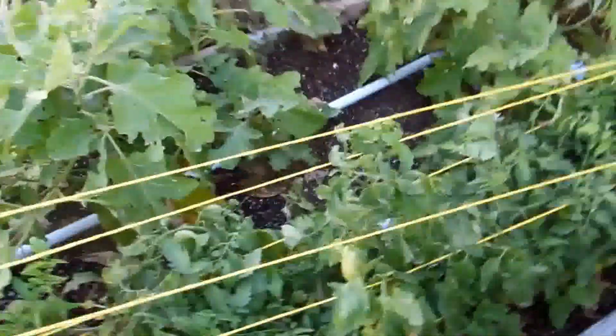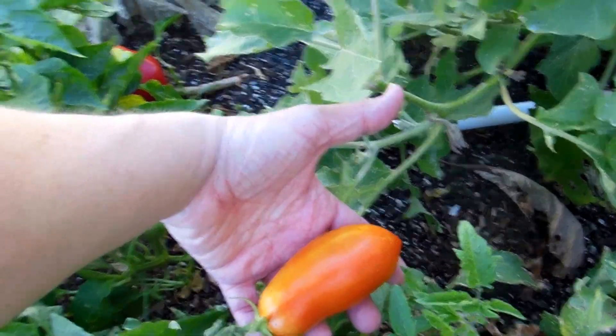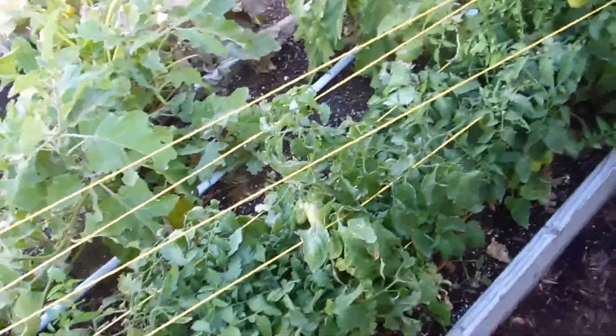Okay, got a new battery, so we'll pick up where we left off. These romas have produced beautiful, big fruits. Those are very nice — very big, meaty, and excellent for cooking and canning.